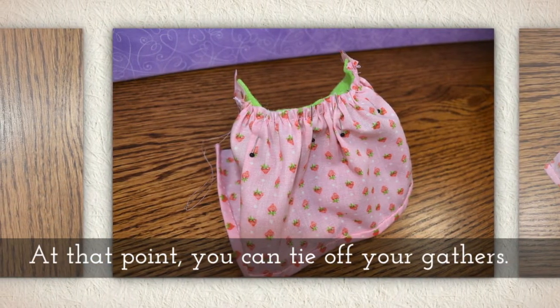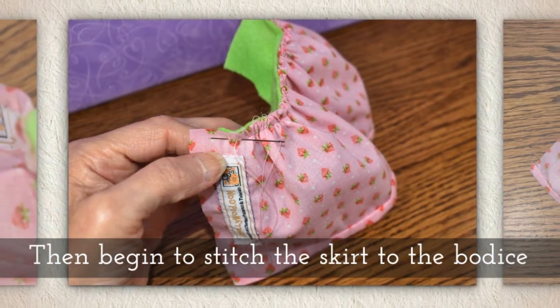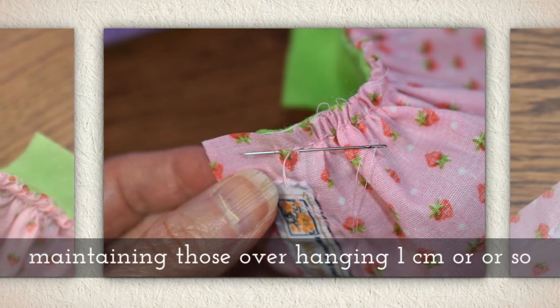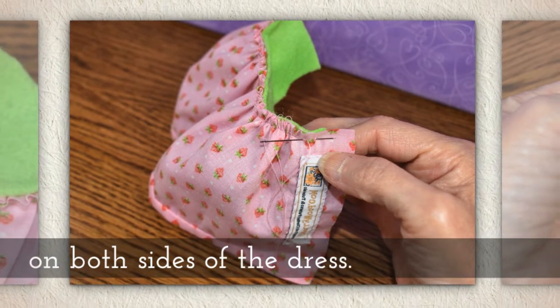Allow a little bit — about a centimeter or so — to hang over the edges on both sides of the bodice. Once you've done this, tie off your gathers and then begin to stitch the skirt to the bodice, maintaining those overhanging centimeters as you go on both sides of the dress.